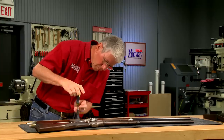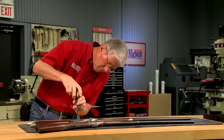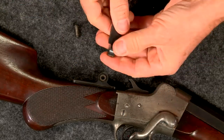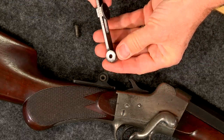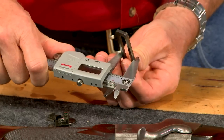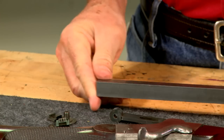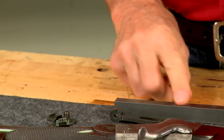I'm going to duplicate one of the original rear sights. After measuring, I can see that a piece of 5/8 inch square stock can be used to build a new rear sight staff.